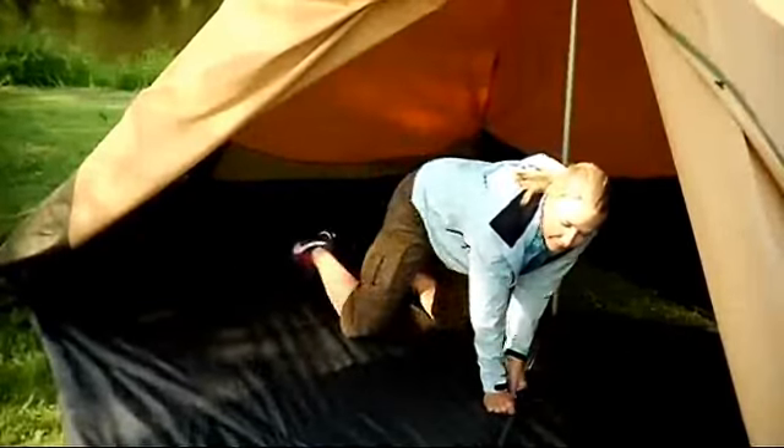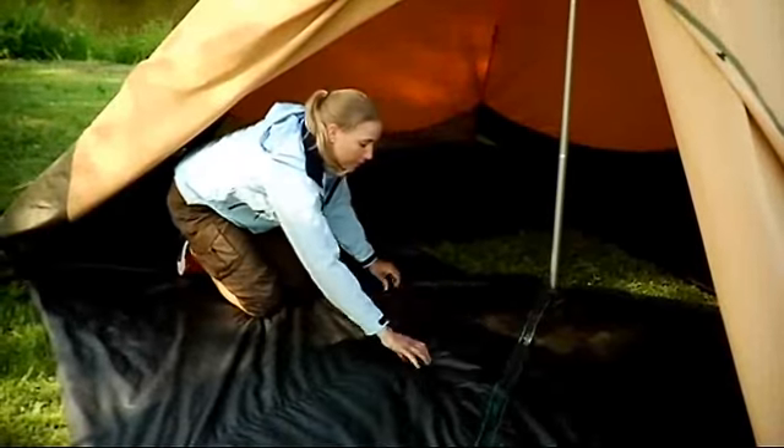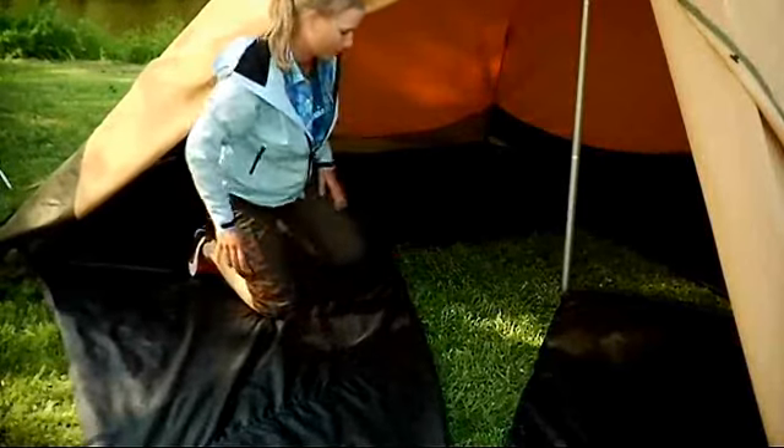Adjust the tent's floor opening with the help of the zips in order to, for example, place a stove on the ground. The floor is now ready for use.